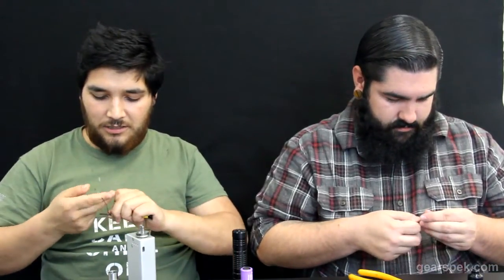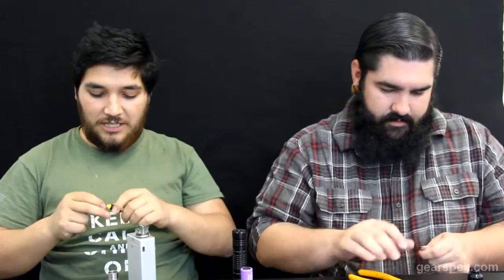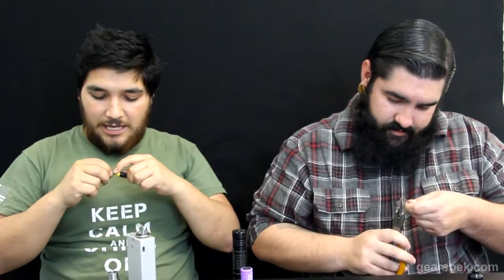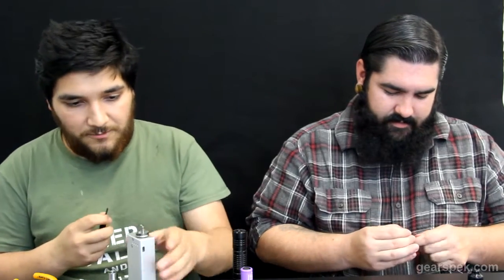I'm going to get started on this build right here — start wrapping this coil. So what we're going to do is I'm going to build up this 24-gauge parallel, fire it on the American Muscle first to get it all set up, then throw it on that Panzer. We got new batteries coming out too — if you guys are looking for a new battery, it's going to be comparable to the eFest batteries, just a little bit stronger. They'll be the new GearSpec batteries with the GearSpec logo on them. And we're using the Doge RDA from our company.